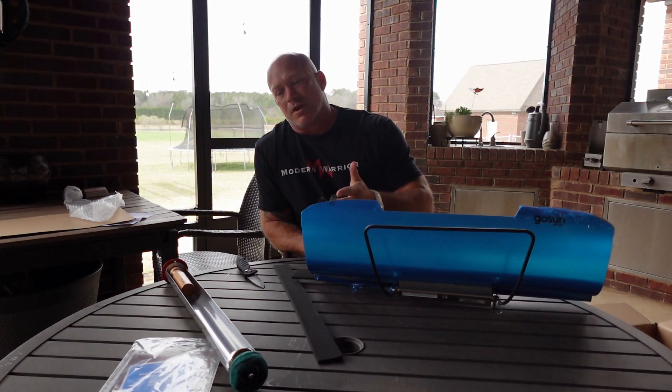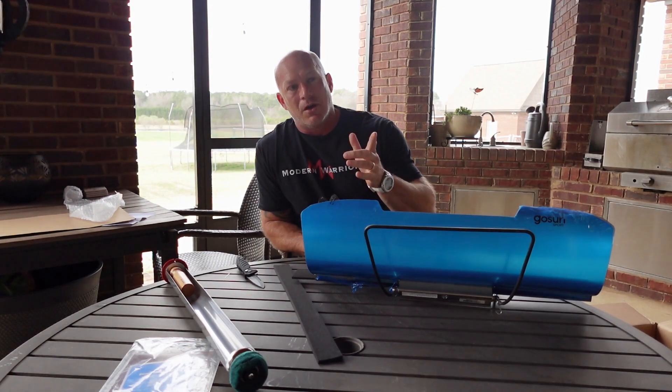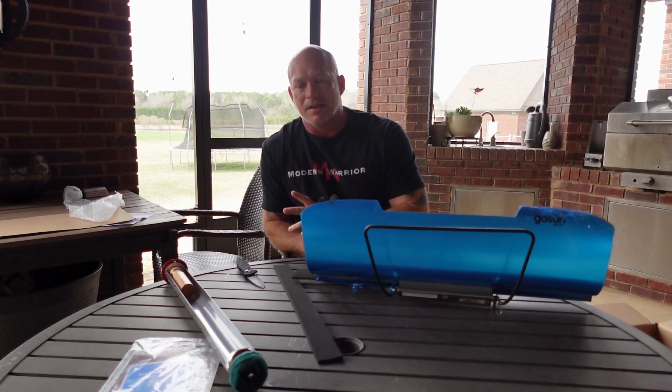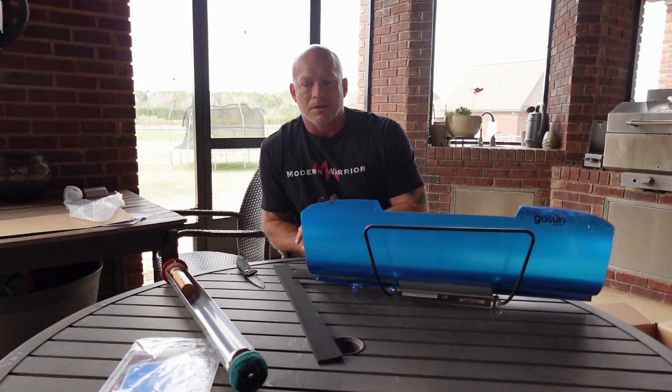For survival, I wouldn't trek with something this big out in the woods — the GoSun Go might be a different story since it's a lot smaller. But I'd have no problem keeping this in my vehicle. If I'm going on some kind of outdoor adventure — hiking, camping, stuff like that — this would be a cool and fun thing to take along.